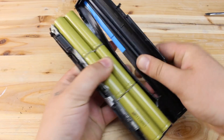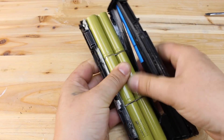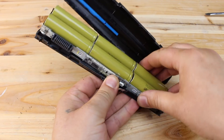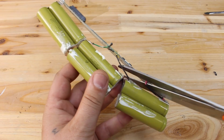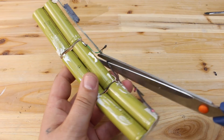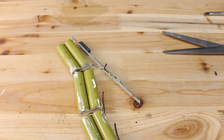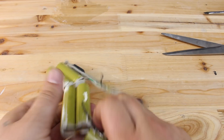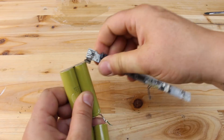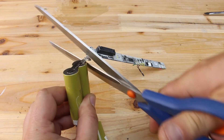First you need 18650 batteries, and buying them new or finding good quality ones costs pretty much. So finding a laptop battery with lithium cells in good condition means you can use them and save some time and money. The 18650 lithium battery number refers to the size: the battery height is 18mm and diameter is 65mm. Good to know.